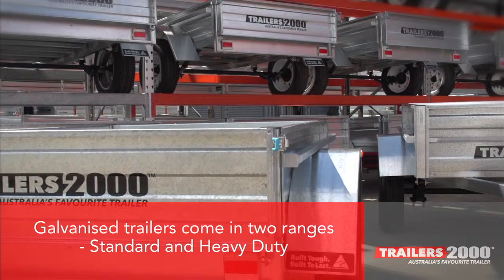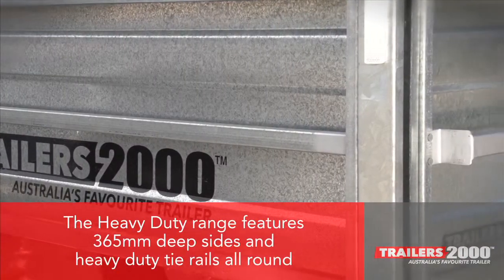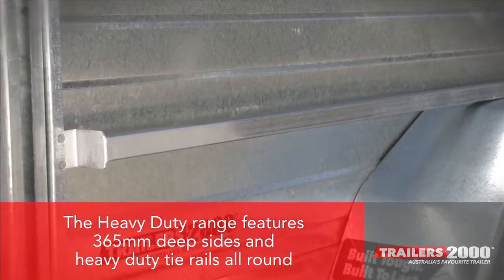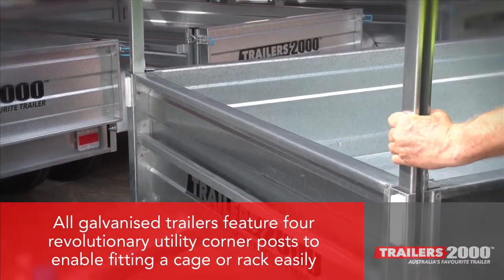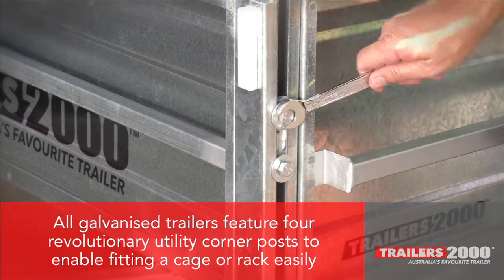Galvanised trailers come in two ranges: standard and heavy duty. The heavy duty range features 365 millimetre deep sides and heavy duty tie rails all around. All galvanised trailers feature four revolutionary utility corner posts to enable fitting a cage or rack quickly and easily.